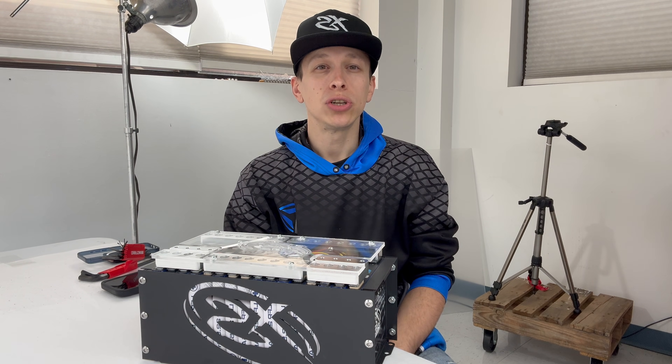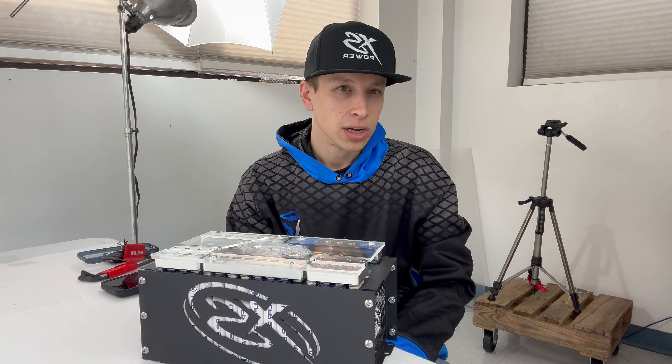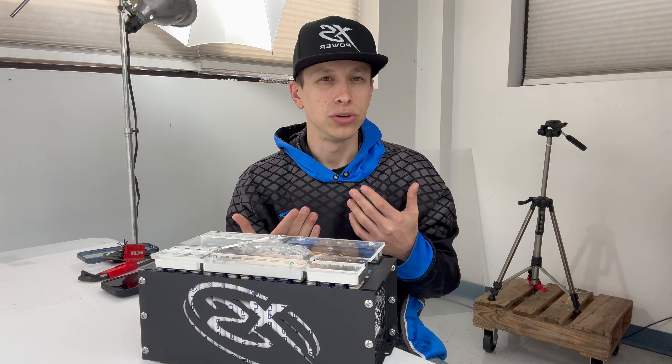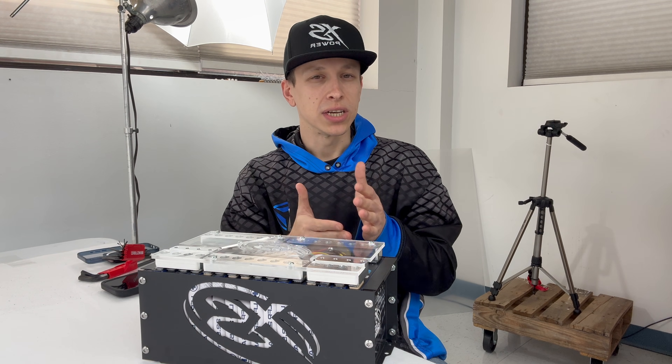Now if you've got more than that — say you've got two 370s — well, that's too much. So we need to go back and look at another battery, as in adding one of these. So you want to do two. If you've got less than 400 each, you're good.